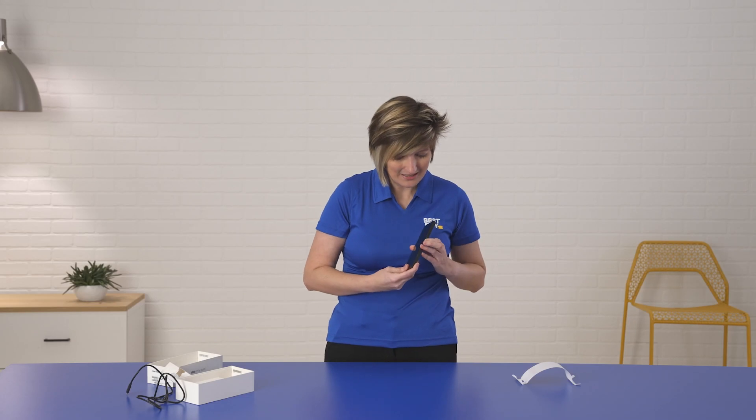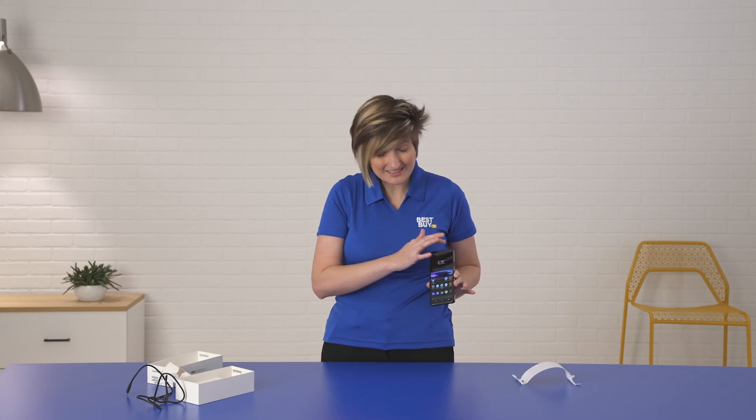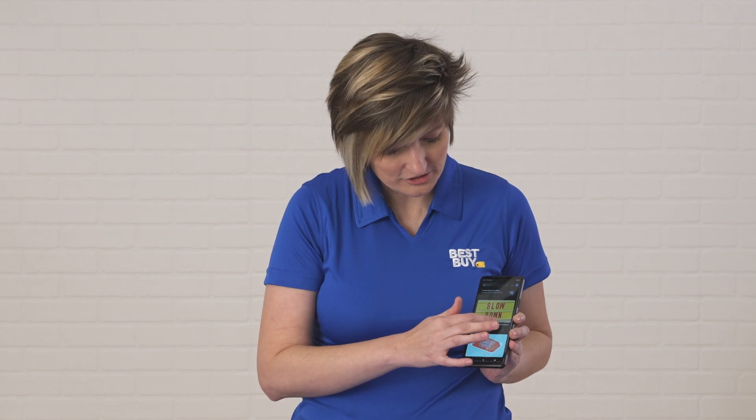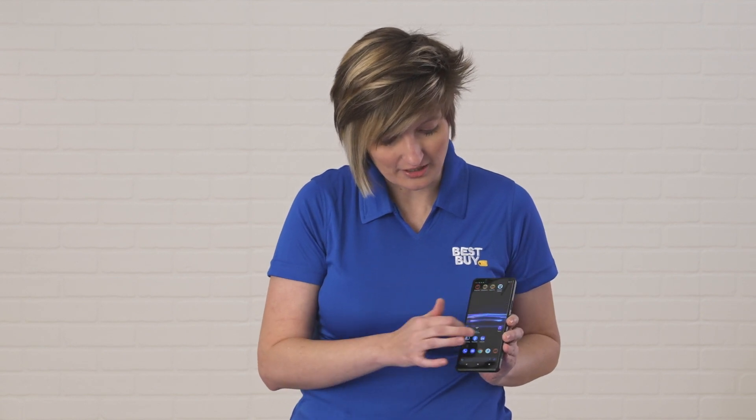The display itself is also phenomenal. This is a six-and-a-half inch Sony 4K HDR OLED display. You've seen OLED TVs — this is kind of like having an OLED TV in your pocket. It is gorgeous. 120 hertz refresh rate, everything is extremely smooth. You're going to love watching videos and playing games on this device.